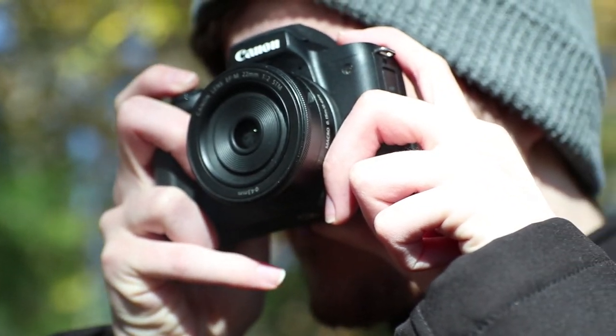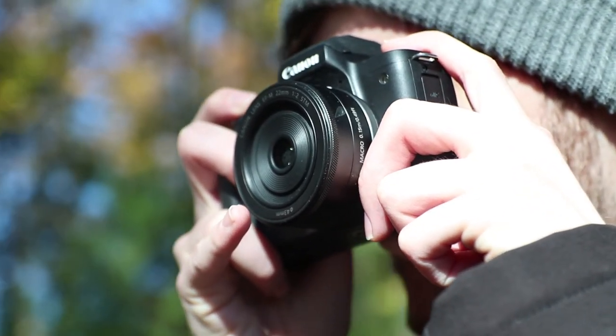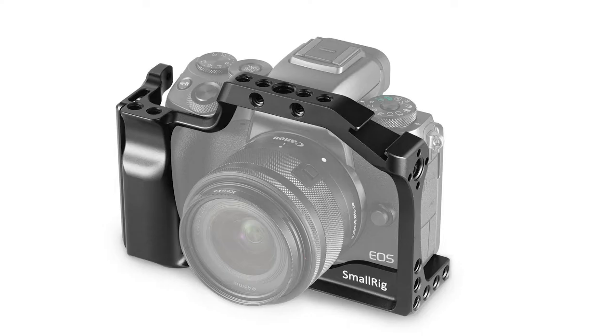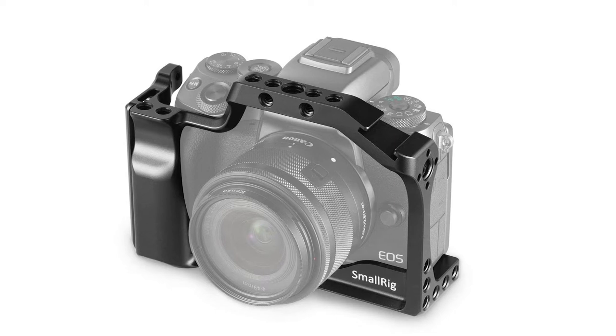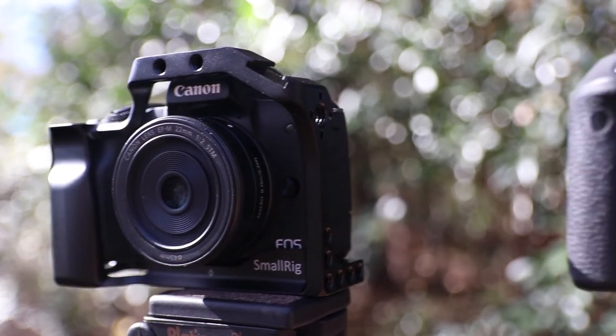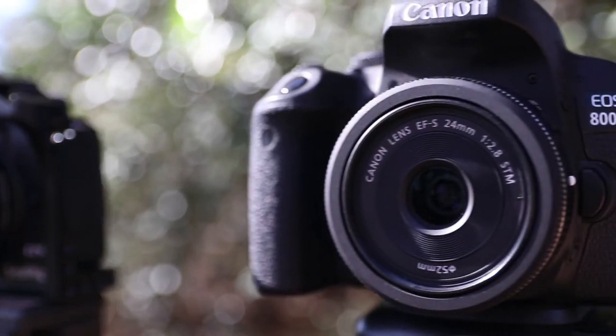Starting off, just like with the pros, the size. The camera will fit in your pocket, but the grip is extremely small, with your pinky basically hanging off the camera no matter what. The only way to really get a usable grip comparable to a DSLR is buying a small rig or similar cage for it, which for me has completely alleviated that concern — but that's still an extra 70 to 80 bucks you'd have to spend.